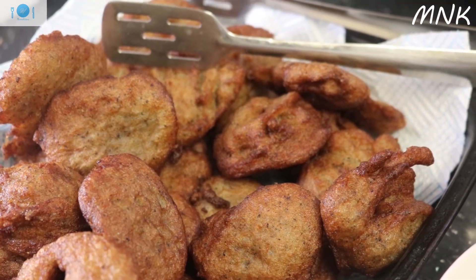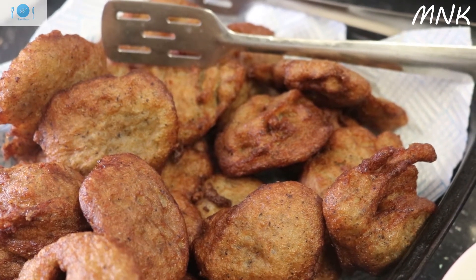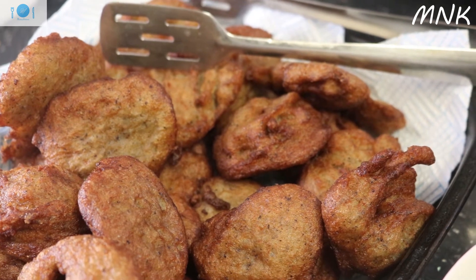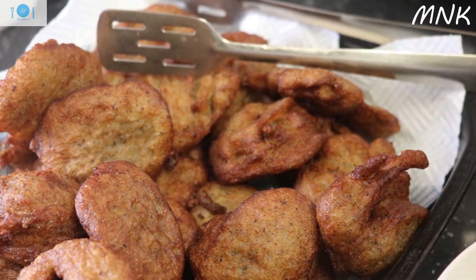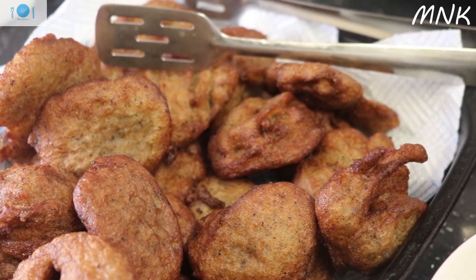Go to Mama's Natural Kitchen — it's there: Kose and millet porridge are there, and I also have mansa with millet porridge. This is just a brief look — if you want to know more, go there and watch it.